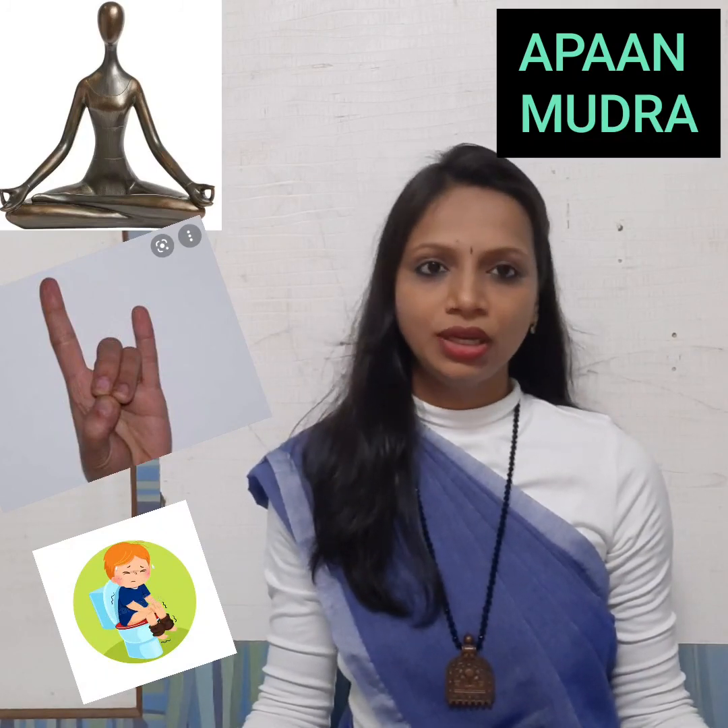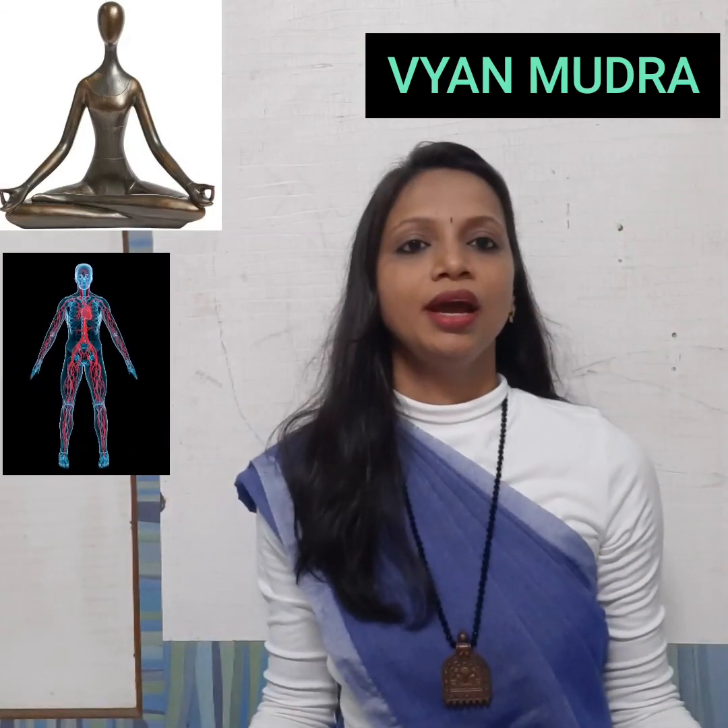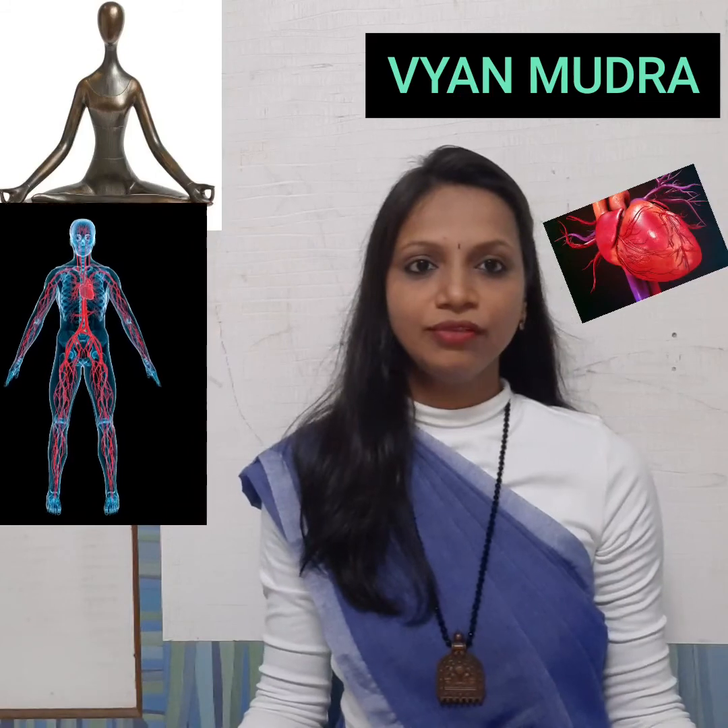Second is the Apana Mudra — the procedure is the same. This mudra relates to the lower body and female organs. Third is the Vyana Mudra. This mudra and the other mudras can all be used for their respective functions.